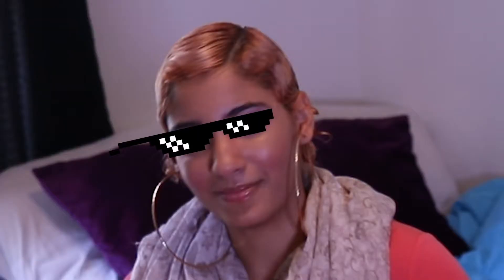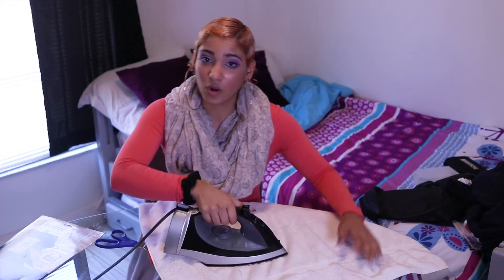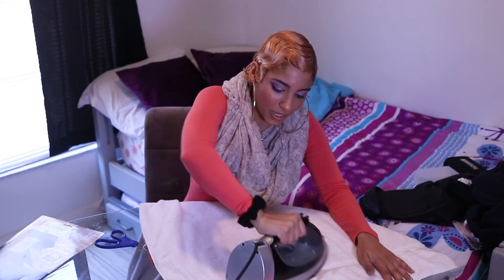Now that you've got your graphic, put it directly where you want it on the shirt. Next, put the towel right on over it to protect it from the heat. Then get your iron — make sure it's not too hot and not too cold — and leave it on for a couple of seconds. Make sure it's stuck and that you're not leaving any spots uncovered.